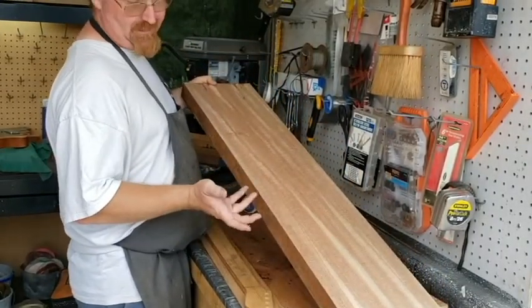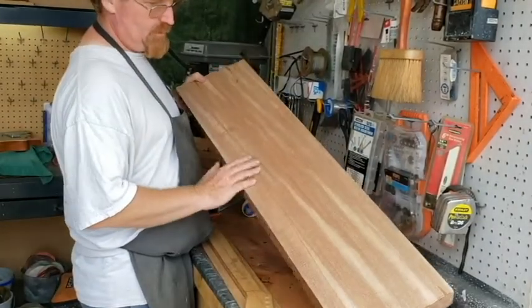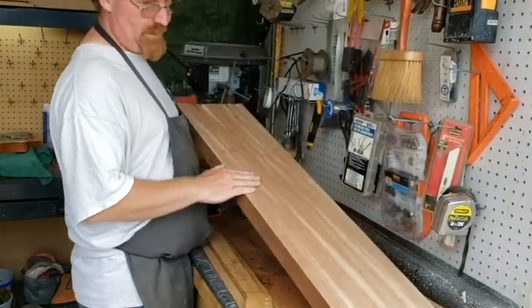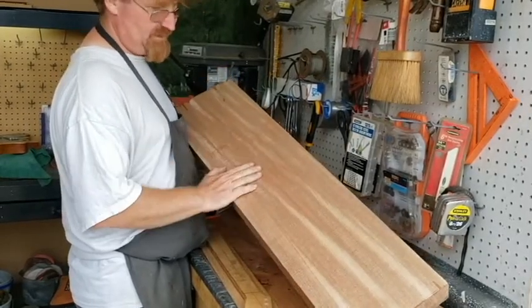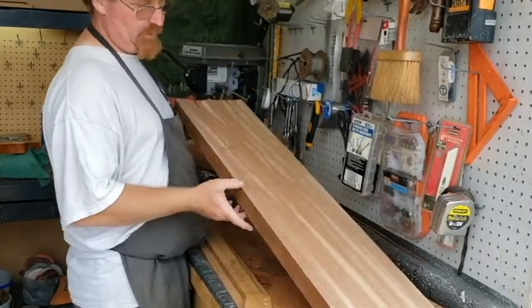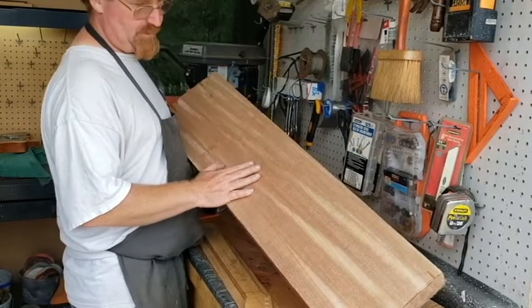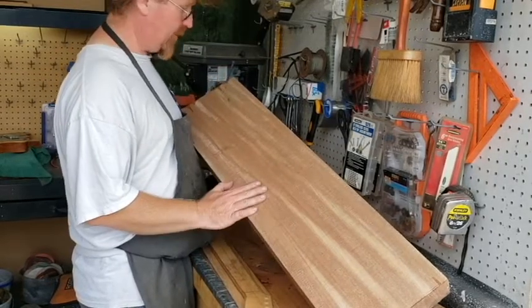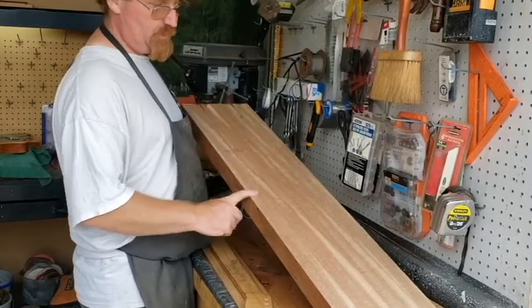I equate it — and I know guys will tell me I'm a buffoon — but I equate it much to swamp ash versus northern ash. Northern ash has a drier climate, therefore it's a lot denser, harder, heavier wood — great for baseball bats, a little heavy for guitars. Swamp ash, people like it because it's a swamp, so it's a very porous environment, very humid, and that's what this is.